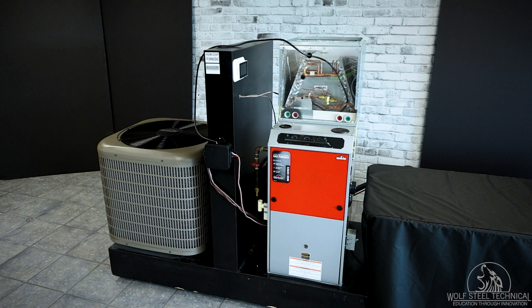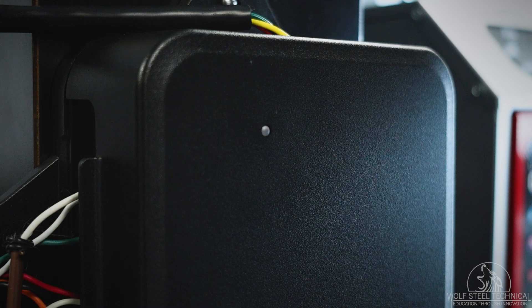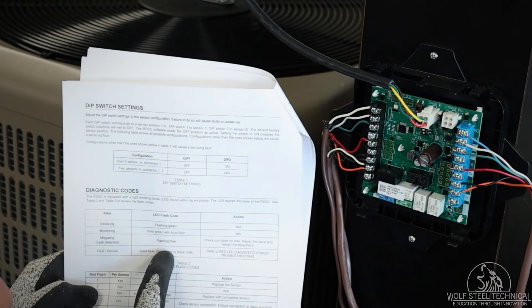When a leak is detected, the blower will operate for seven minutes before checking for a leak again. If 12.5% of the lower flammability limit is still present, the system will repeat this cycle until the 12.5% is not present. In this case, the system will return to normal operation with the flash code error reflected on the mitigation board LED. When the LED is solid blue with one to six red flashes, an issue is present in the system which needs to be resolved. See the link in the description for an alternative video covering fault codes and solutions for the RDS kit.